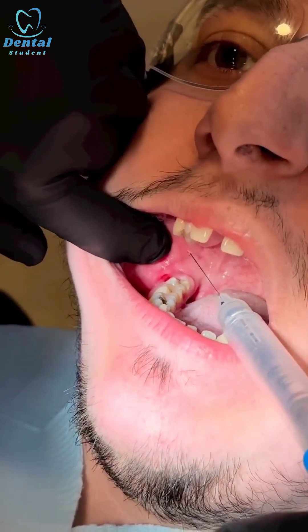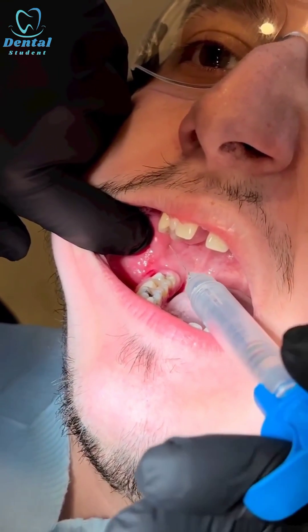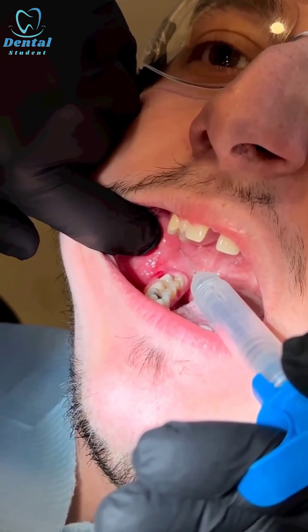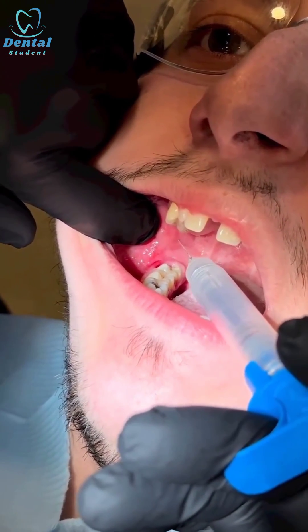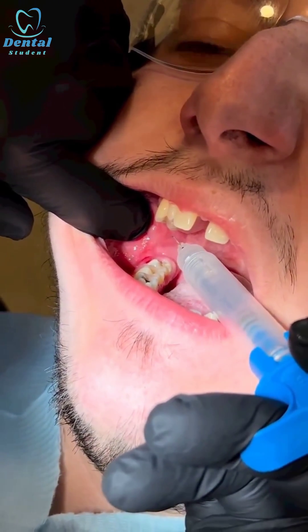As you can see, one centimeter above the occlusal plane, stretching the tissue — sharp scratch — and then I give a couple of drops before I introduce my needle any further.